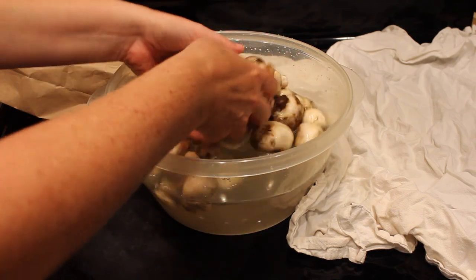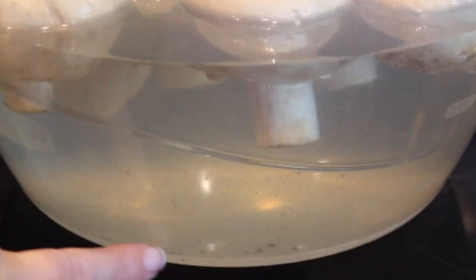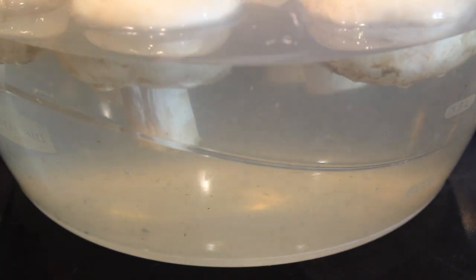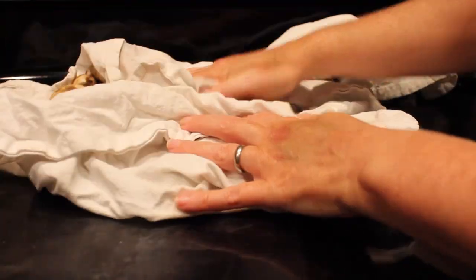You want to make sure that you have a clean dish cloth ready to set them on. If you look down at the bottom of the bowl, you can see that the debris has fallen off the mushrooms. I'll change this water out, rinse them again, and then lay them out on a dish towel to dry. Pat them out on the dish towel — I'm just going to pat them dry.